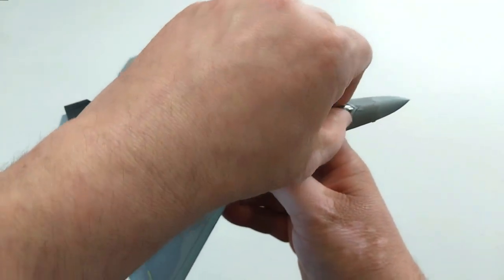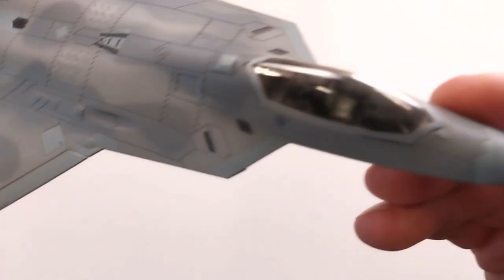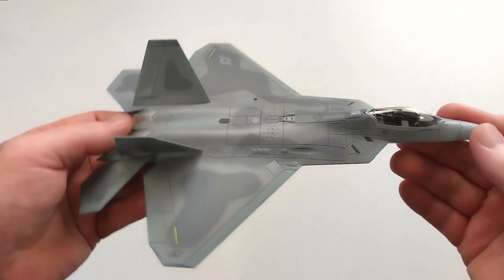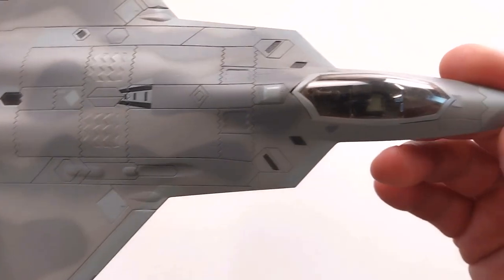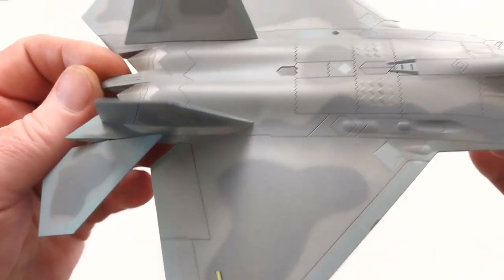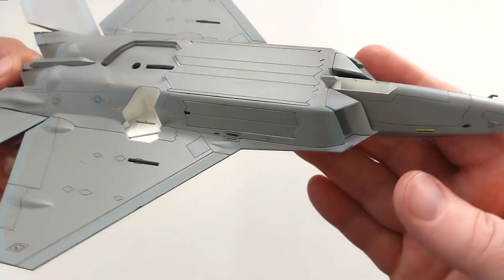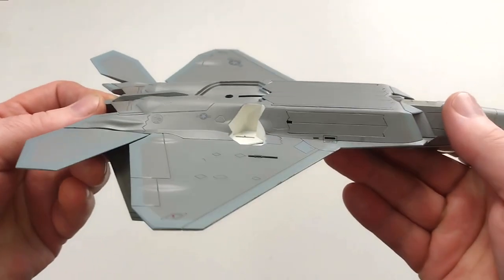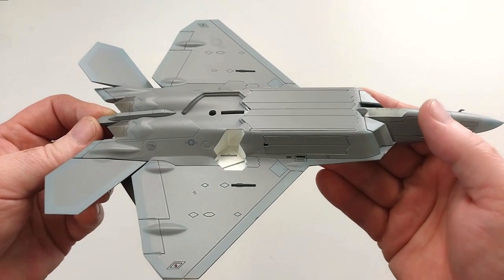The canopy does open as well, so you can see inside. The cockpit detail itself is pretty good. There are some really fantastic panel lines on here, as you can see — all that detail is quite nice. We'll just flip it over and have a little look underneath there. It is definitely a very, very tidy looking unit, and what we should do is maybe put some landing gear on and make this a little bit more whole.